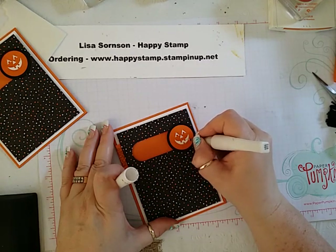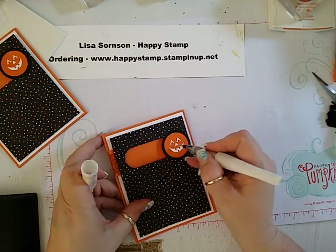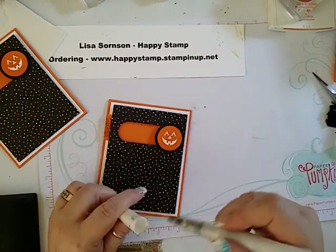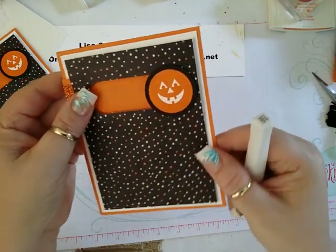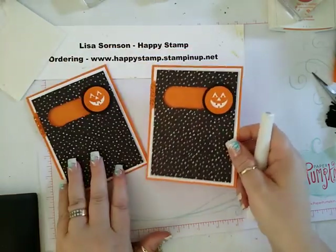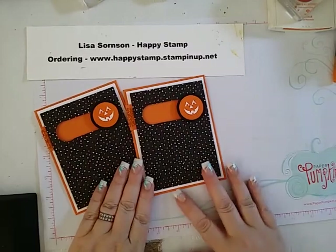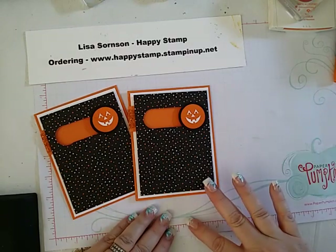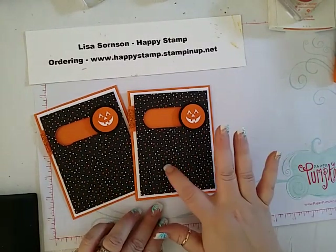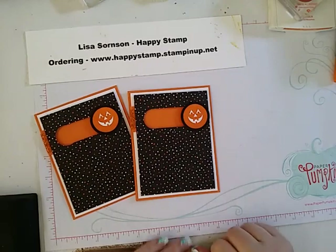Okay, there you go. Here's the one we just made and here's the one that we made earlier. I think I'm going to take my Wink of Stella and put it on the eyes of the earlier one too, so it looks like they're sparkling. If you have any questions, please feel free to leave me a comment — I'll be happy to answer them. All supplies can be purchased through my online store, www.happystamp.stampinup.net. Everything can be purchased now except for the paper and the glimmer paper — those will be available on September 1st. Thank you for watching and have a great day. Bye.